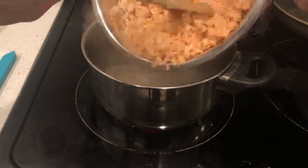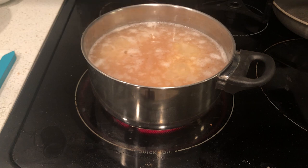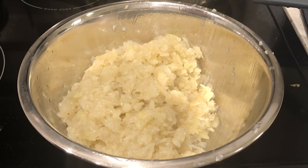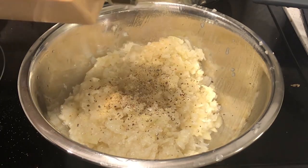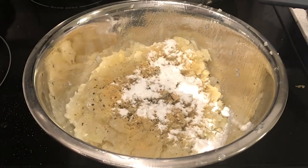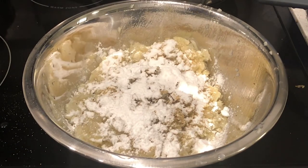Dump the potatoes into a pot of salted boiling water and parboil for a few minutes. Technically it's better to boil before the food processor, but I realized that after I finished making this recipe. After a few minutes, dump the potatoes into a bowl. Season with salt, pepper, garlic powder, and any other seasonings you might like. Then sprinkle in 2 tablespoons of potato starch — if you don't have this, cornstarch or all-purpose flour is fine as well.